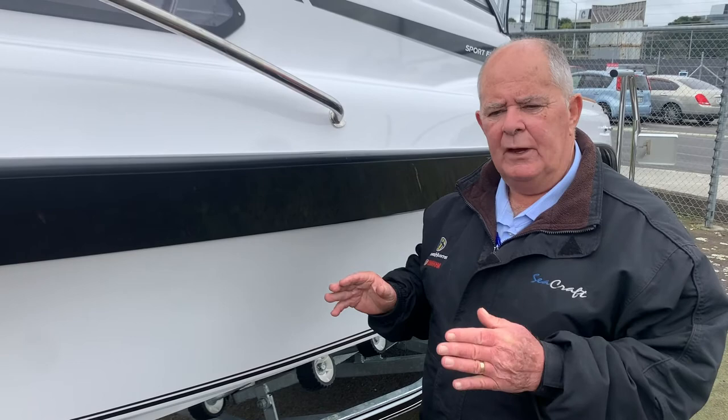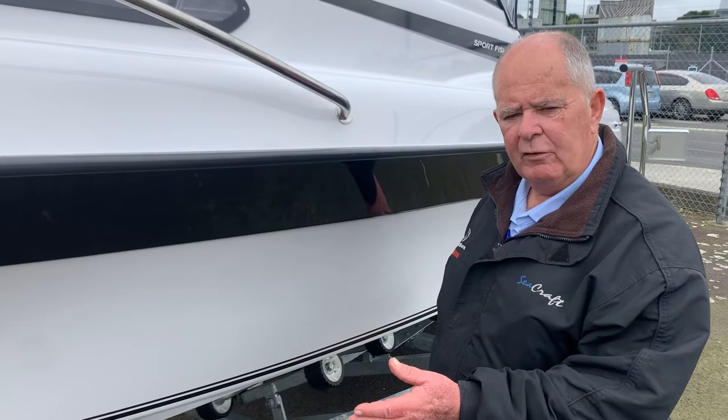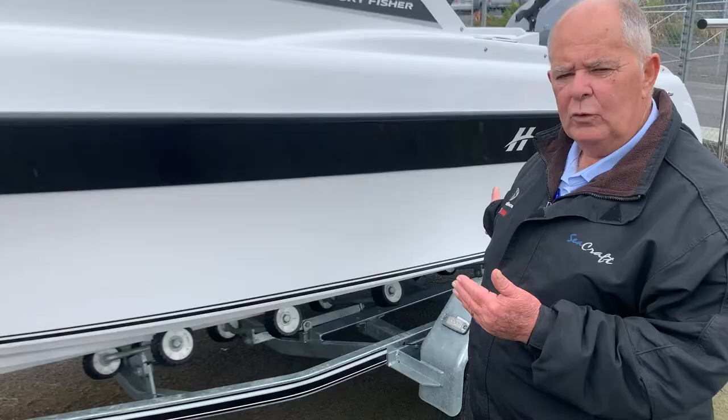One trailer fits all — this trailer is designed for the 545 and only fits the 545. The particular placement of the roller rack systems underneath gives the boat its really easy launch and retrieve aspect.